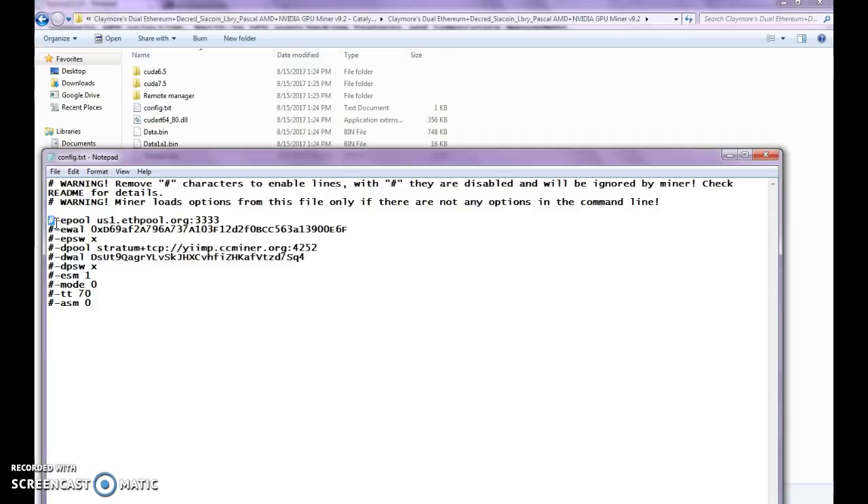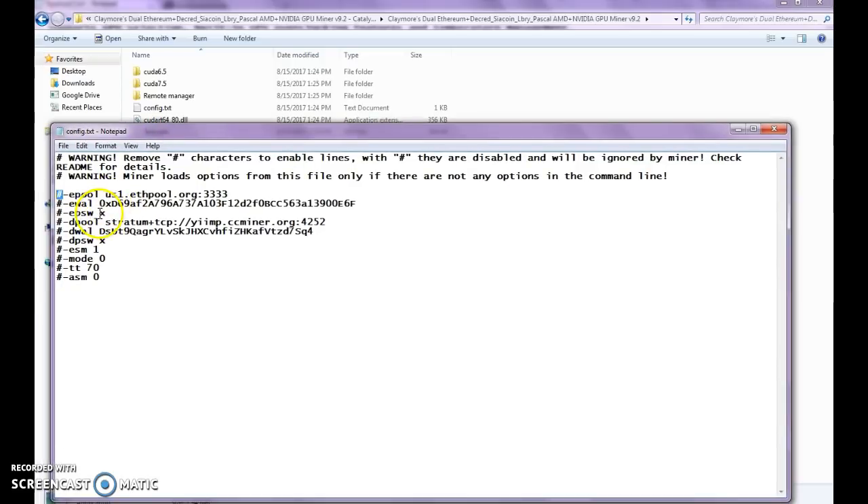Remember to change, again, your 0x address — that's the developer's wallet. You want to put yours in there. Some of these other settings you also want to keep. I'm leaving off the D-Pool, D-Wall, and DPSW right now because I don't do dual mining. I prefer to go full Ethereum mining and focus 100% on that.